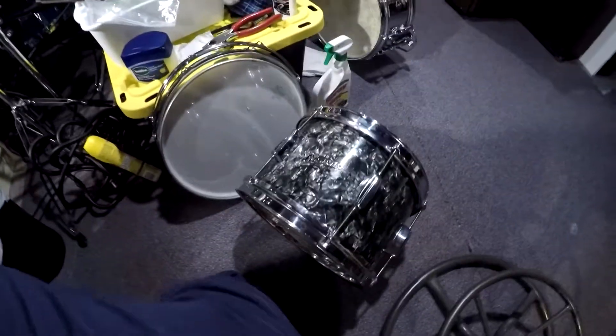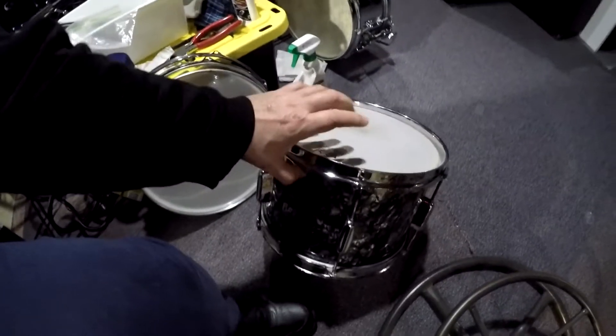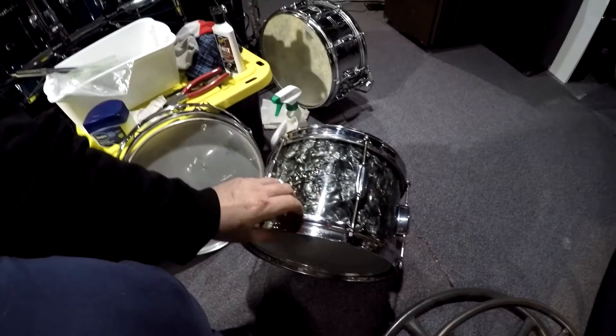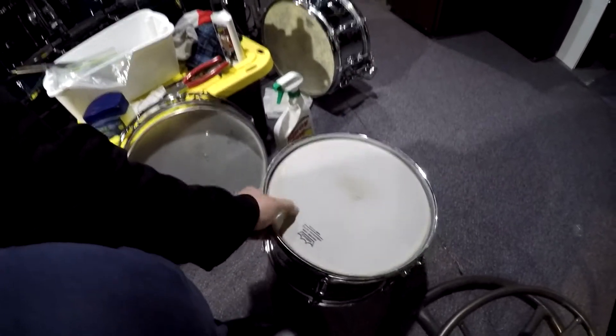As the last video showed, we were working on the small 12-inch tom which had lug issues common to these early Rogers drums called the bread and butter lugs. They're all fixed — I showed the procedure, the drum is back together. It sounds great, tunes up beautifully. It's got the high boy rims on, which were common back then, and I have to get a new top head — this one is pretty new but we'll go with brand new ones.